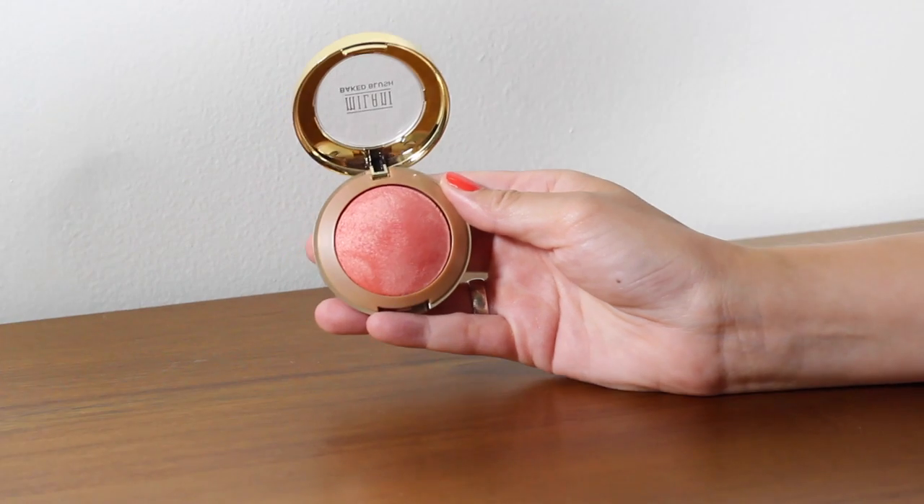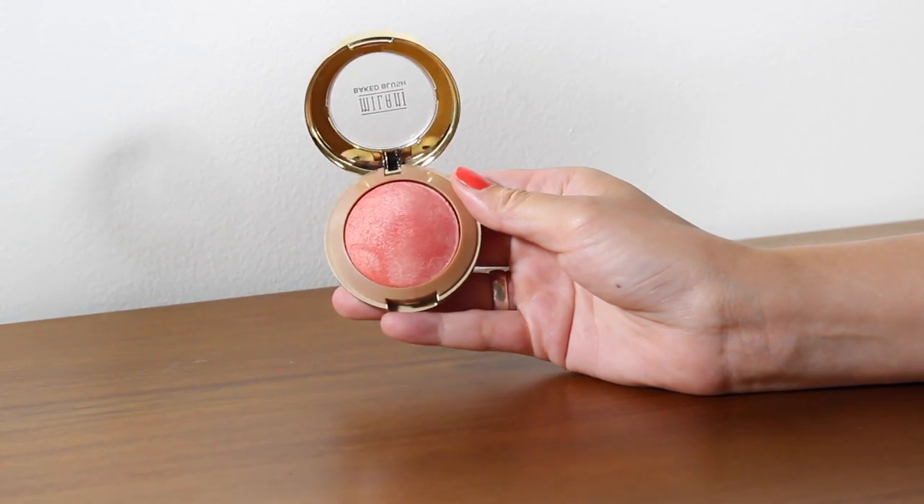For blush I've gone for the Milani Baked Blush, which is quite a YouTube favourite. I'm also wearing this one today. This is the Luminoso baked powder blush — a beautiful peachy coral tone. It's so complimentary especially with a tan, and it's strong enough in pigment to work well on darker skin tones too. You can use just the slightest dusting on paler skin. It has a slight sheen that almost doubles up as a blusher with a little highlight built in.